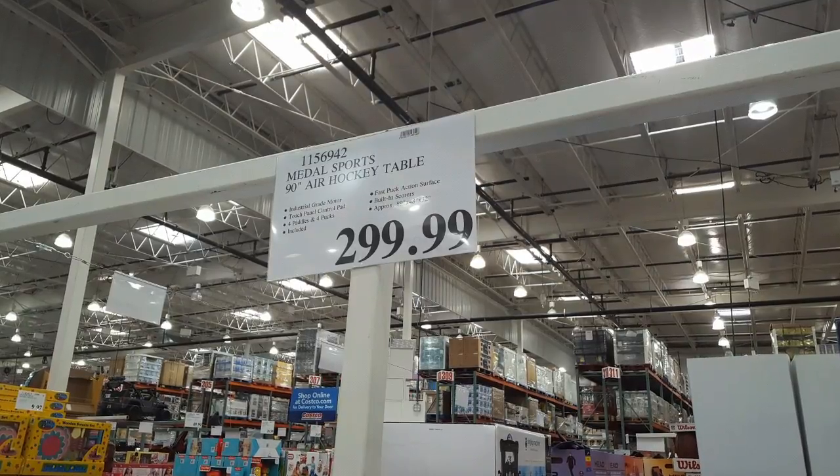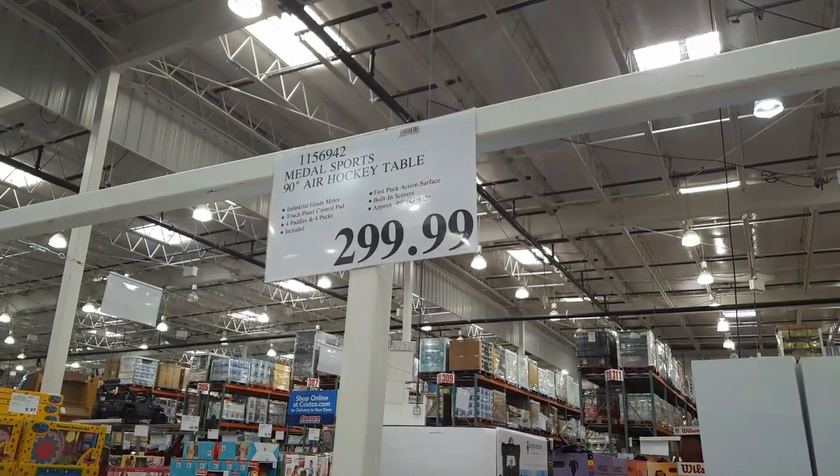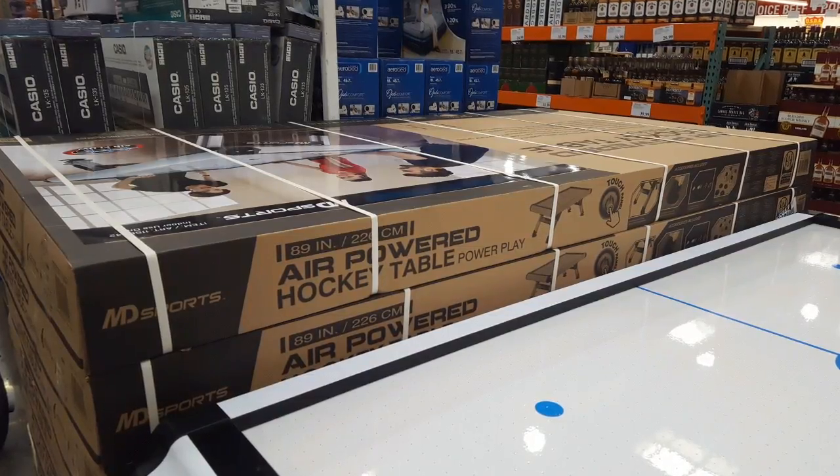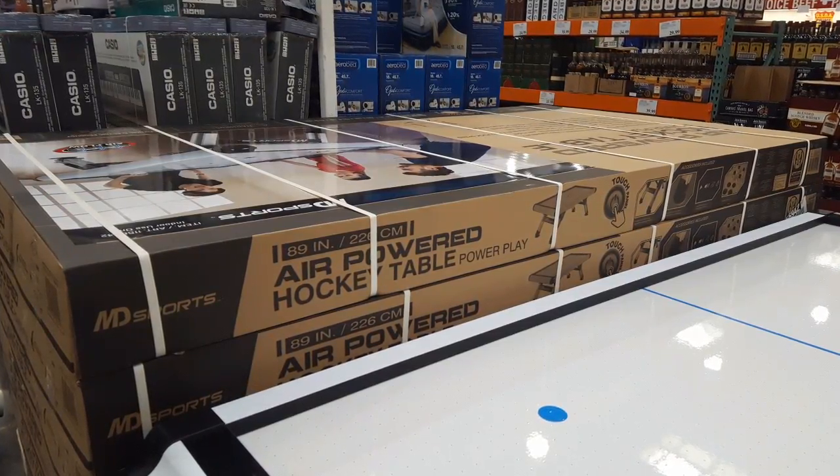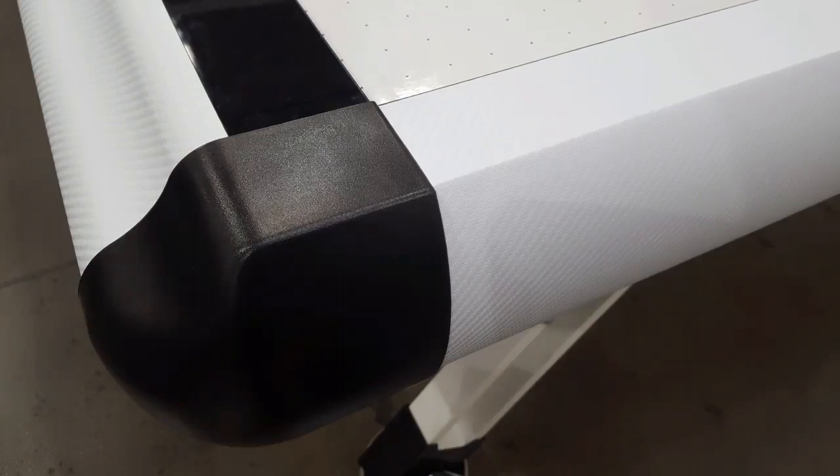It says 90-inch air hockey table, but it's actually 89 inches by 48 inches by 32 inches high. It's an air-powered hockey table by MD Sports, or Metal Sports.